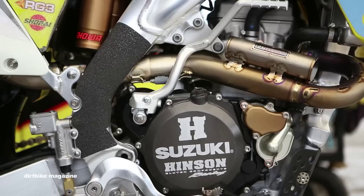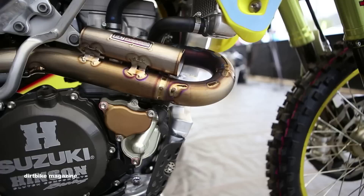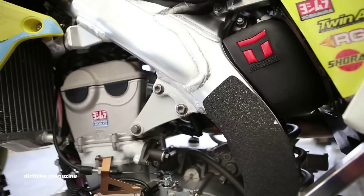As far as the exhaust, we obviously use Yoshimura exhaust — header and mid-pipe is pretty much the same spec, just little changes for outdoors, and the outdoor muffler spec changes. It's a titanium can for outdoors, whereas in Supercross we run a full carbon system.